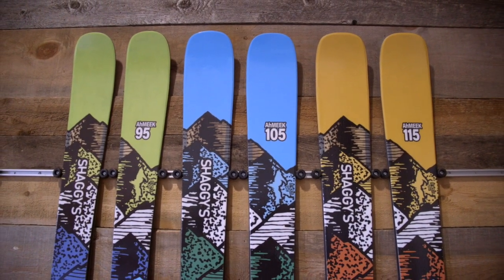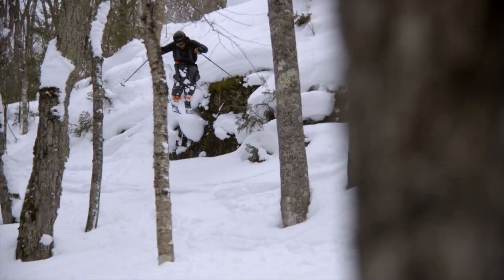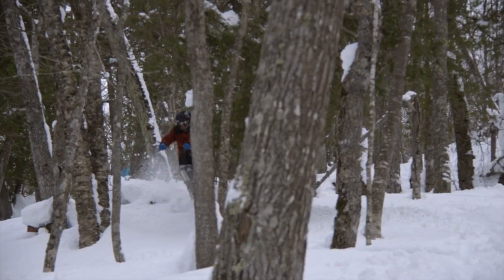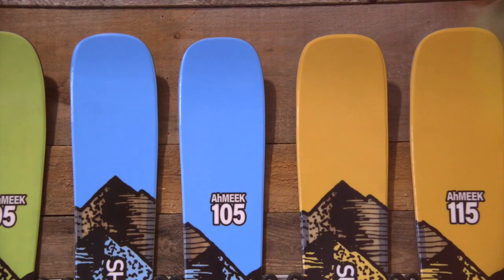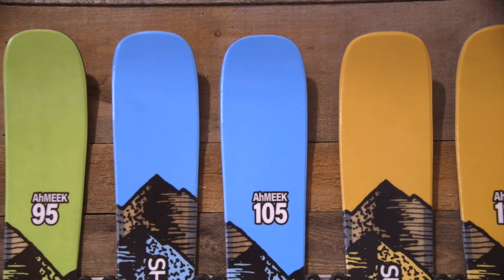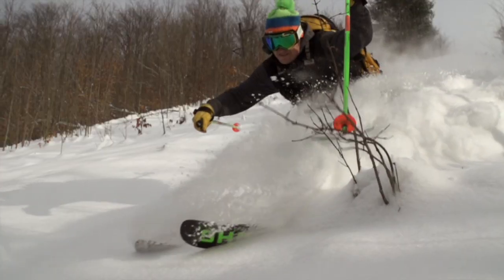The all-new Amiq collection is in a league of its own. Powerful yet playful, light yet substantial, it will take you wherever you want to go. Ready to shoot into the trees? Easy. Want to rip a groomer? Done. Only want to travel with one pair of skis? Grab your Amiqs and get ready to take your skiing to the next level.